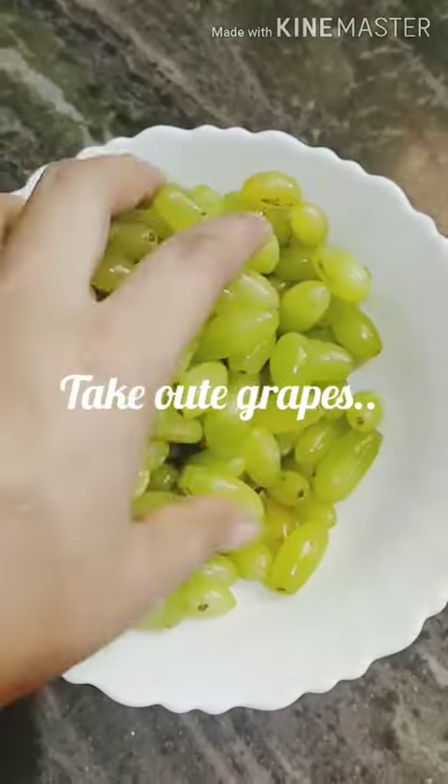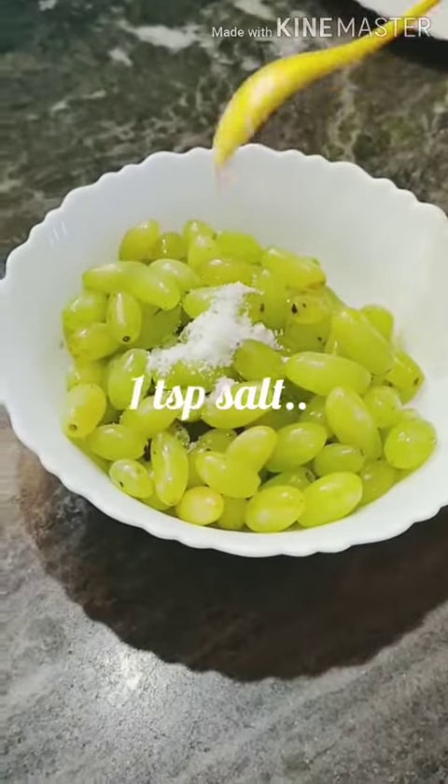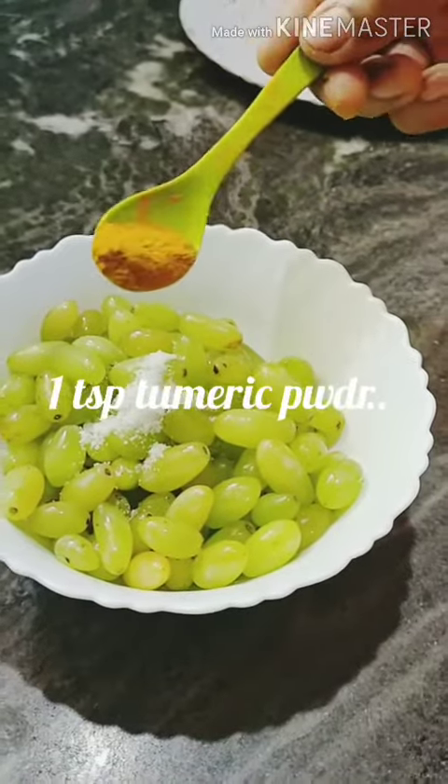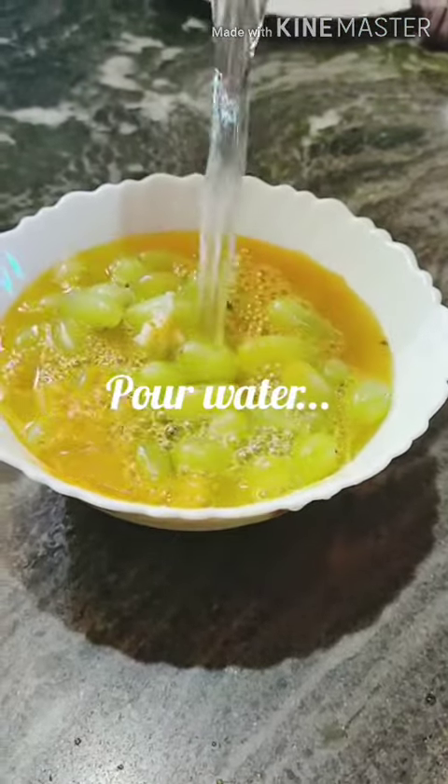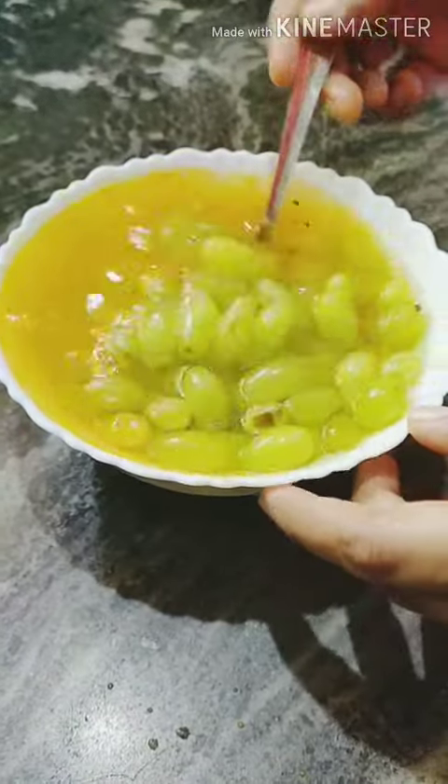Let's insert the spatula. I will add the oil and mix it in a little bit.